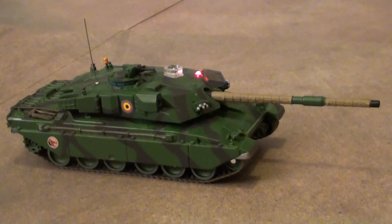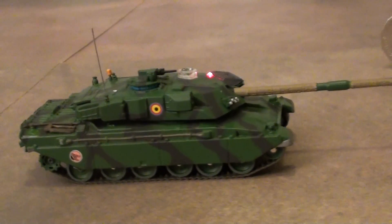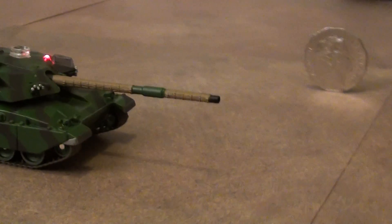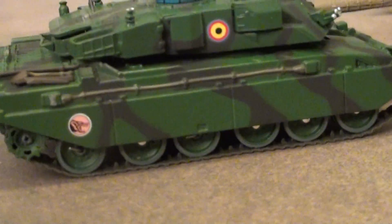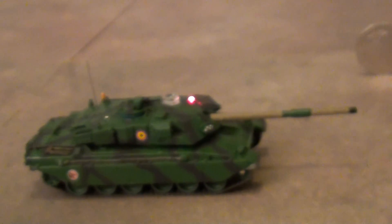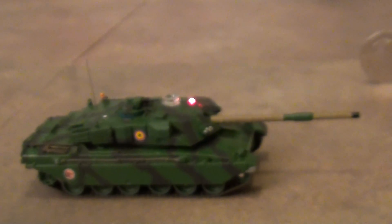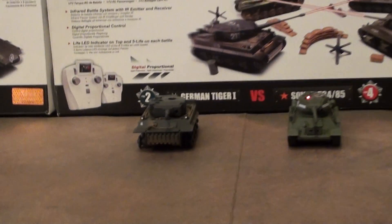This is an RC Challenger 1:72 scale model. It is my dad's latest project. The model itself is Dragon Armor Diecast 1:72 scale, and the electronics and gearboxes are taken from a VSX-172 Tiger 1 Infrared Battle Tank.